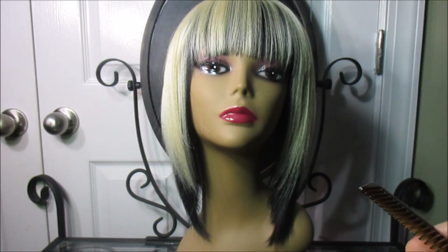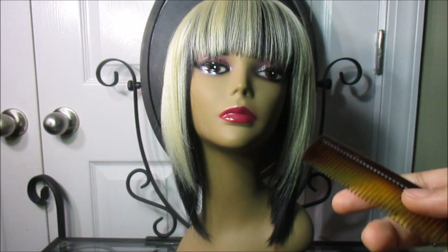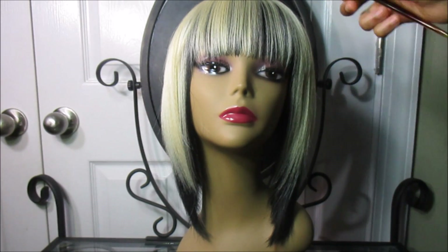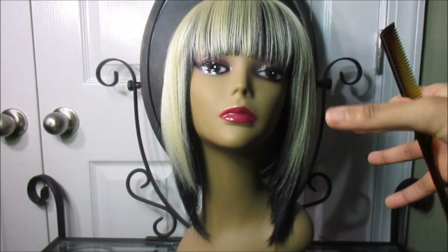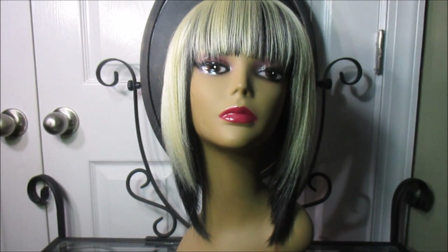It runs for about $24 to $25 at hairstopandshop.com. The adjustable straps work very well and make the wig super secure. It will fit any head size — if you buy this wig, it will fit your head because it has a range of sizes.